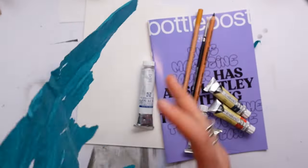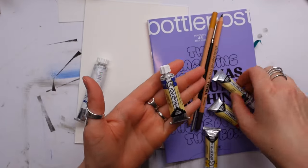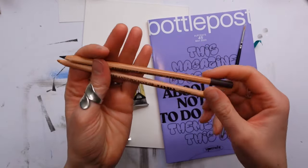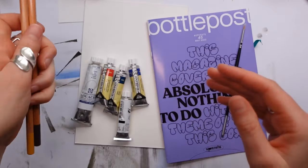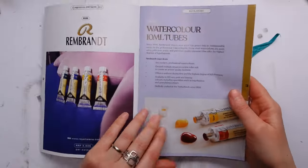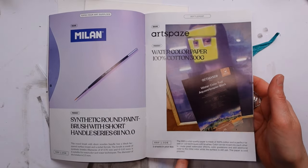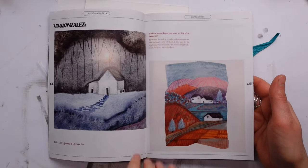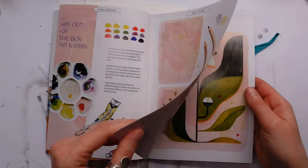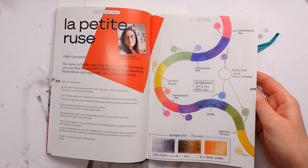Let's dive into the contents of the box. We have a tube of Talens gouache extra fine in white — this is the third one we've had now. We have four tubes of Rembrandt watercolors extra fine, two Rembrandt colored pencils, the tiniest brush known to the world of watercolors, and three sheets of Art Space 100% cotton watercolor paper.